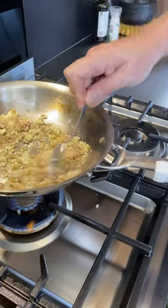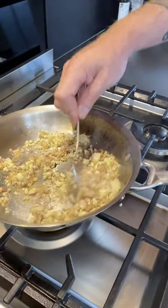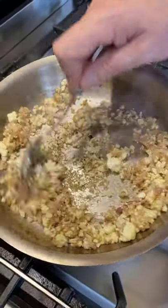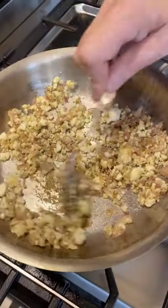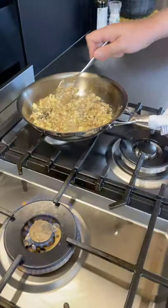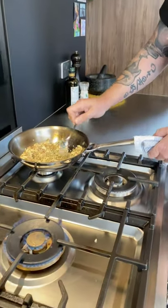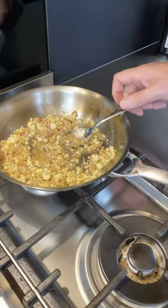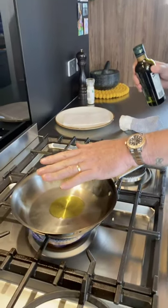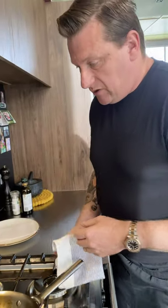It'll start going a little bit crunchy and a bit golden colour, and that's what you're looking for. Once it's got to that point — see how it's changing colour, nice and golden — remove from heat and just let it rest. So I've put the cauliflower into a bowl and cleaned the pan so I don't make too much of a mess.